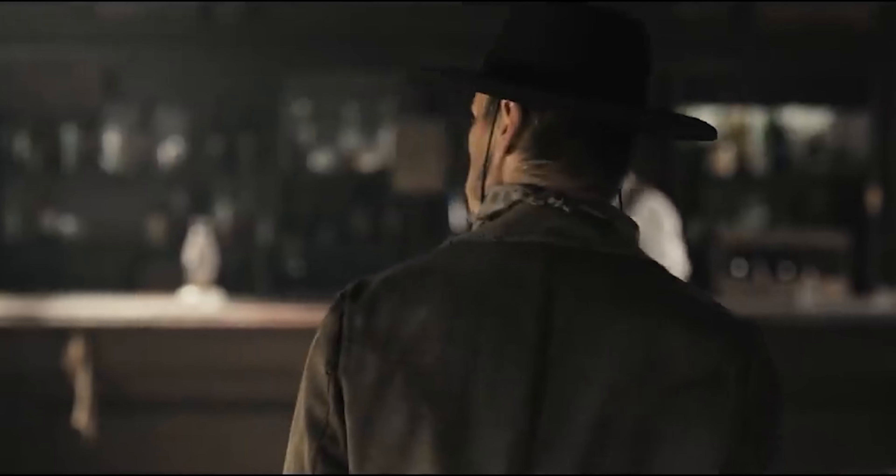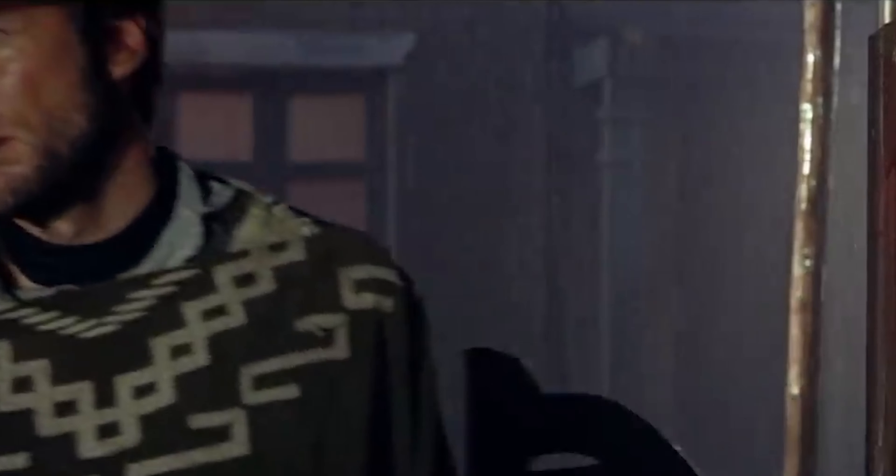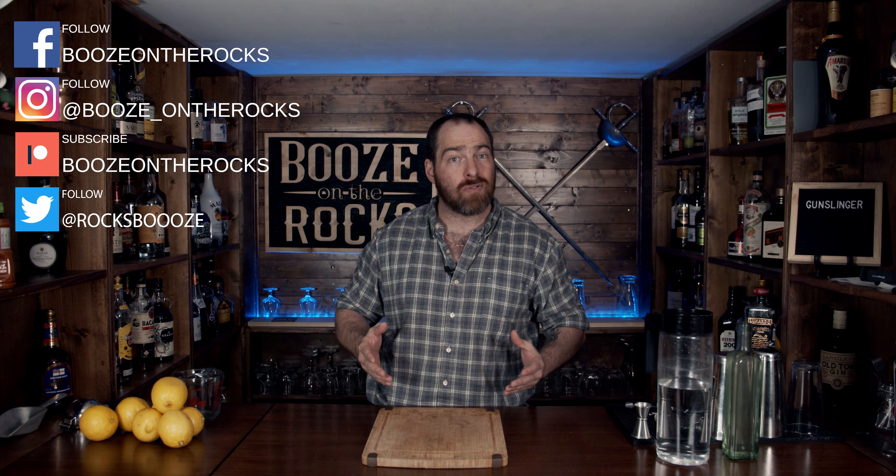Drinking this cocktail make me do this — the weary gunfighter walks slowly through the saloon. My name is David Edwards, and it's great to have you here today. This is Booze on the Rocks and we're going to make a Gunslinger cocktail.